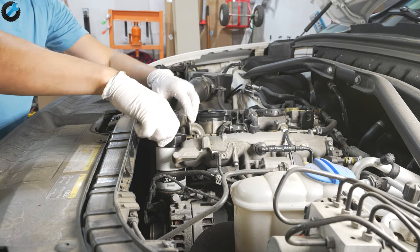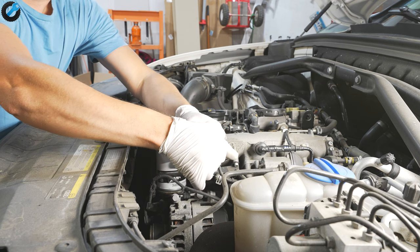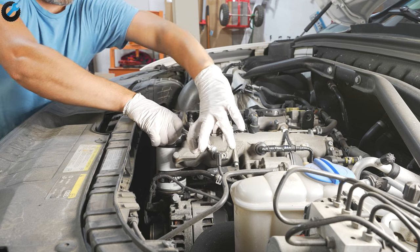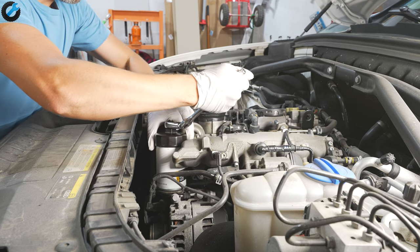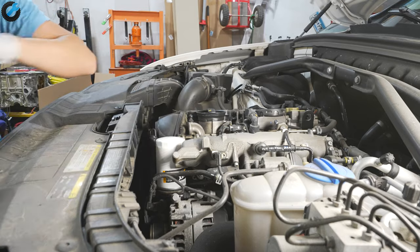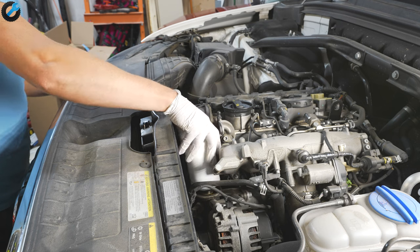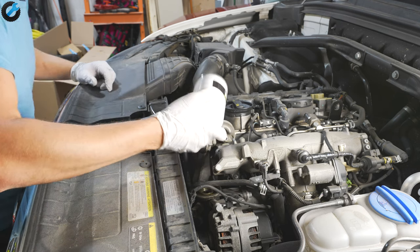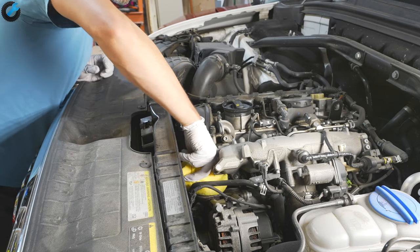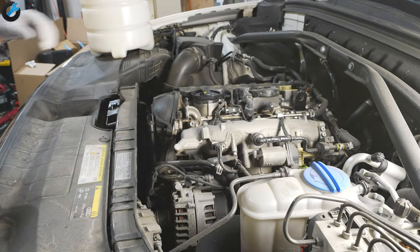They make an Audi-specific oil filter wrench, but you can use many different ones on the market. Once the oil filter is loose you can just spin it off — no need to worry about any oil spills. I love this design. Clean off the surface.